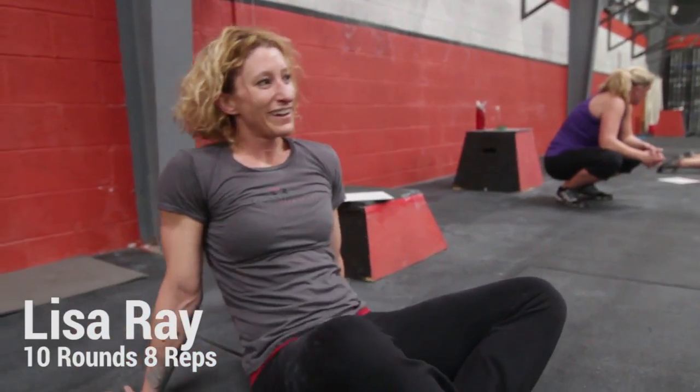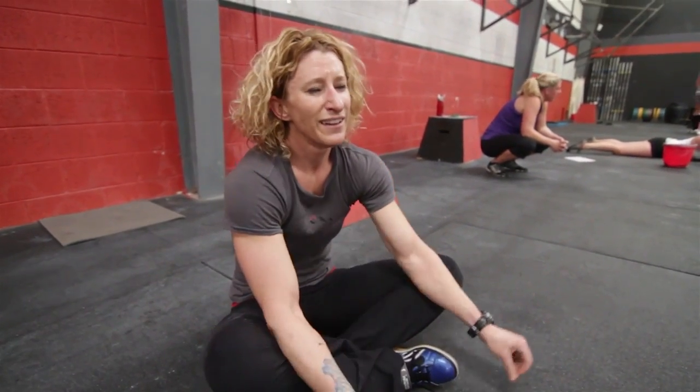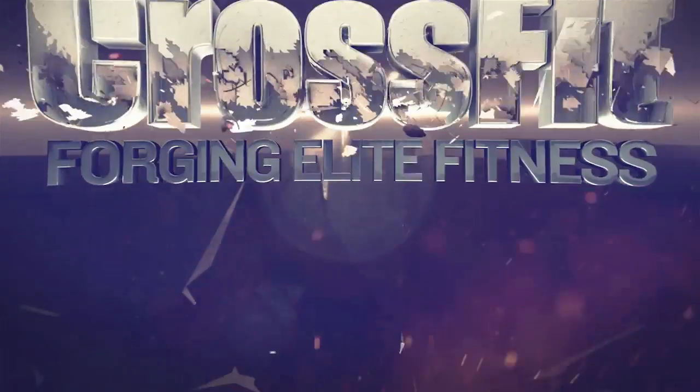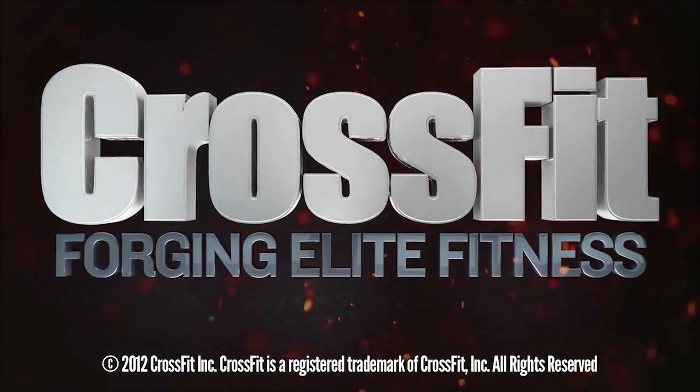12 was a PR — 10 rounds plus eight reps. Previous PR was 10 flat, so a few reps more. It's been a long time, probably a couple years since I've done that workout. Certainly a year since I've had a PR. Great job, Tara! Thank you.